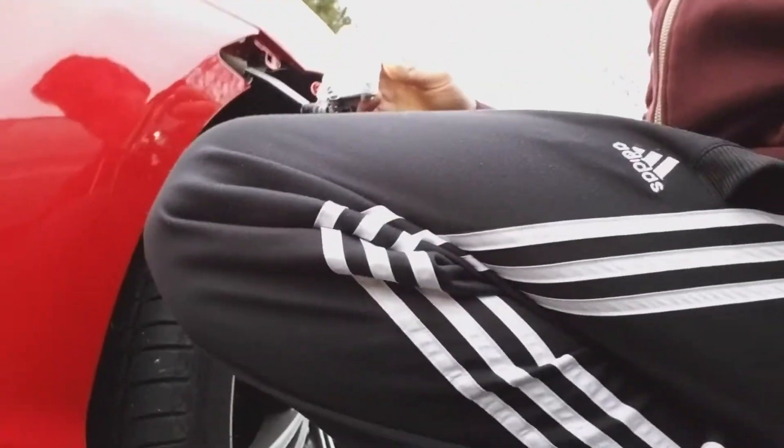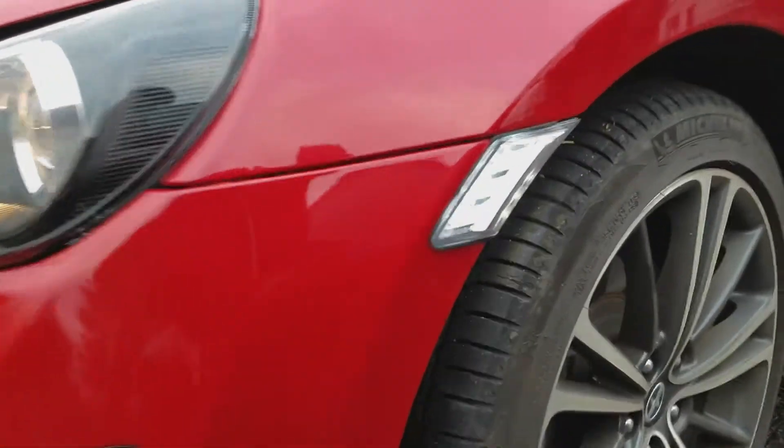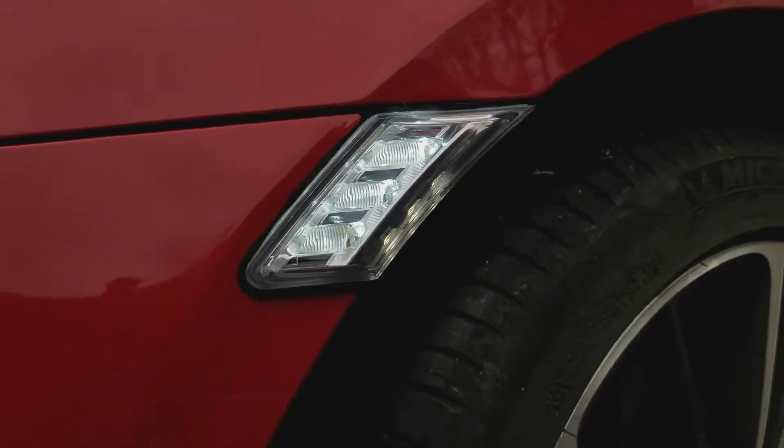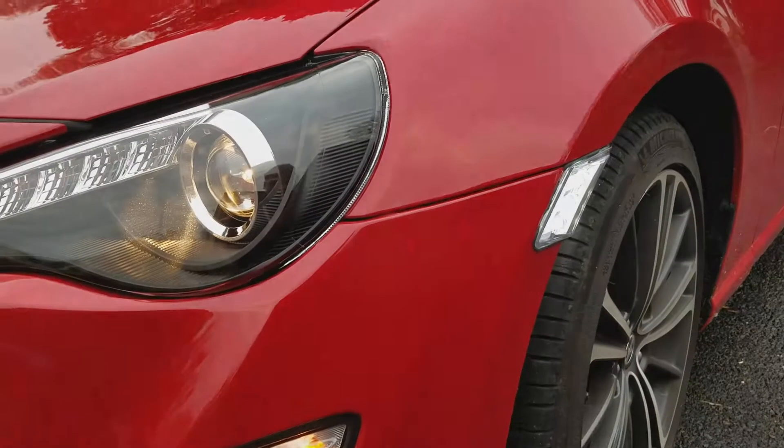Yeah, they're very bright, they look nice. That's what it looks like when they're on — they look really good, match the headlights, I like it a lot.